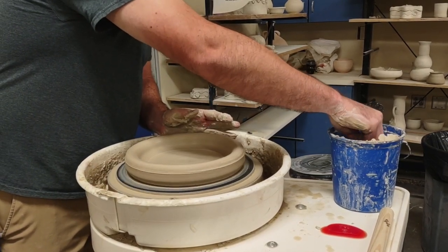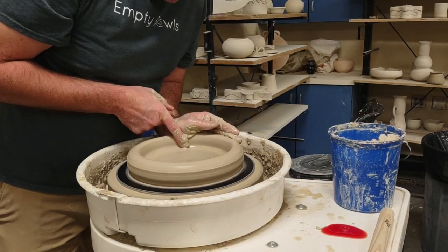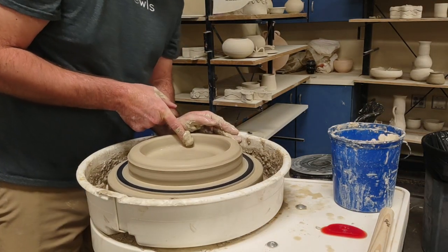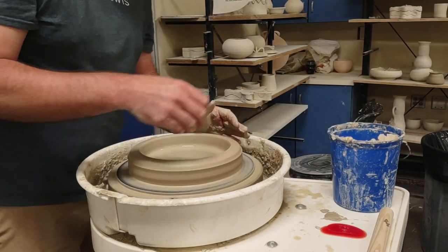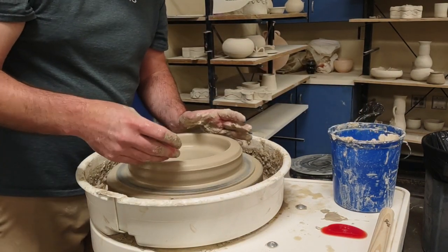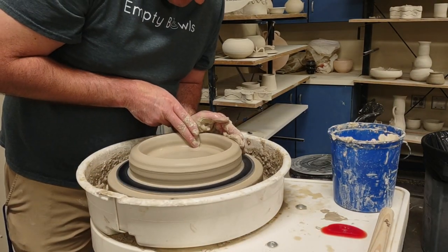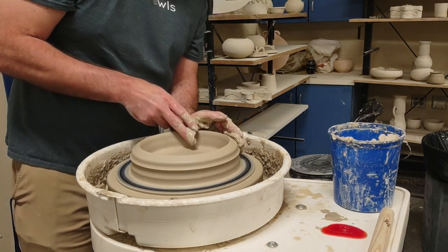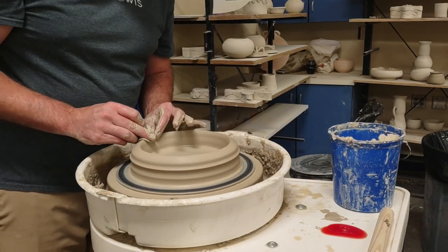Now I'm going to recenter this - it threw off again. I also felt a clump of clay in there from the rib digging in, which pushed it to the outside, so I just forced it back in. Now I'm going to just heighten this wall and thin it out just slightly before I pull. I don't like sharp edges when I throw, so I'll smooth that out just slightly.